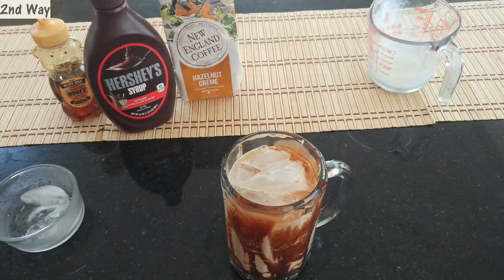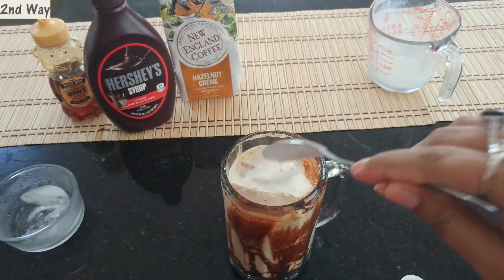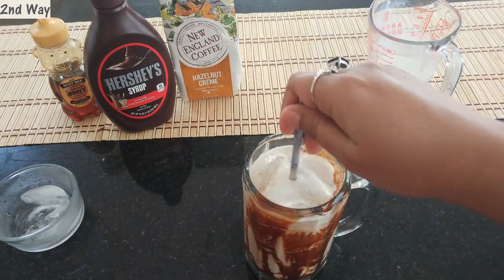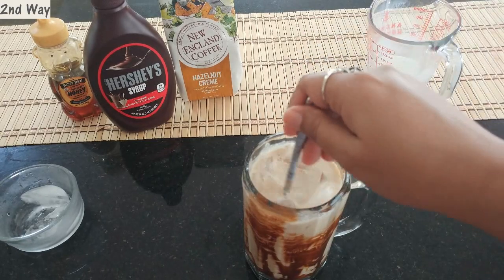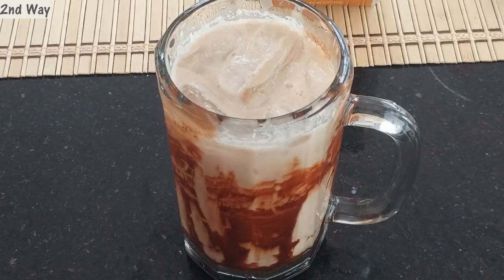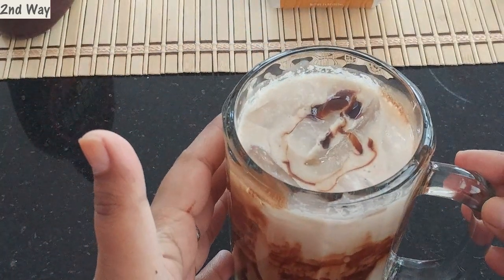I'm also going to add 2 tablespoons of heavy whipping cream. Now I'll take a chopstick and swirl everything so the honey blends in nicely. You can see the chocolate on the bottom — just swirl it all together. To finish, I'll garnish with a little more honey on top and some chocolate syrup to make it look prettier. There you go — this is my perfect cold coffee!